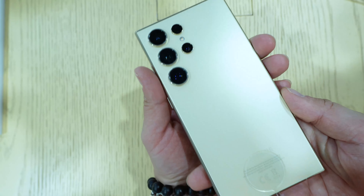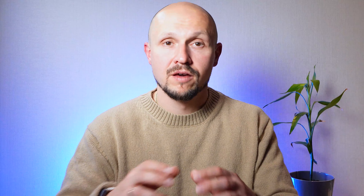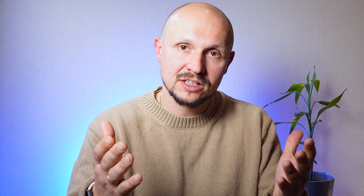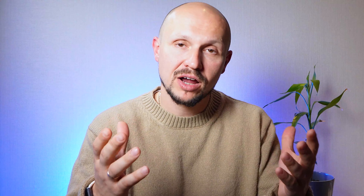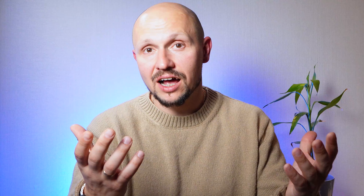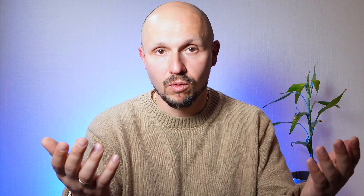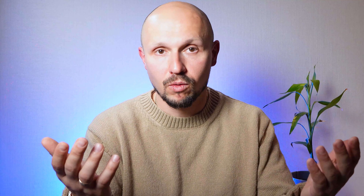Moving to design, the Samsung S24 Ultra sets the bar high with a sleek and sophisticated aesthetic. Featuring a slim profile, curved edges, and a premium glass back, this device exudes elegance and refinement from every angle. It also boasts IP68 certification for dust and water resistance. With a range of stunning color options to choose from, including Phantom Black, Phantom Silver, and Phantom Green, the S24 Ultra is sure to make a bold statement wherever you go.